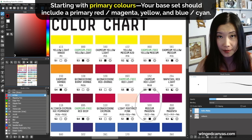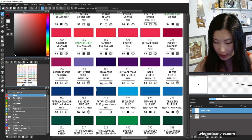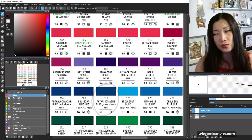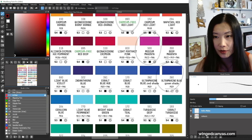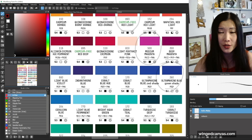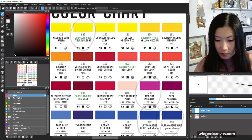The colors we're starting with are: a magenta, a primary yellow, and phthalo blue. Phthalo blue is one of my go-to colors because it makes a really beautiful green. I also love ultramarine — there's an ultramarine red shade and an ultramarine blue-green shade. If you have a primary blue or phthalo blue, you do not need a green shade; I would recommend getting a red shade.